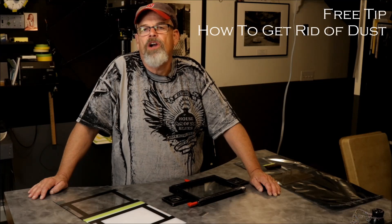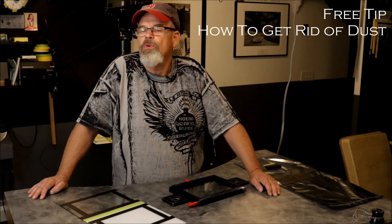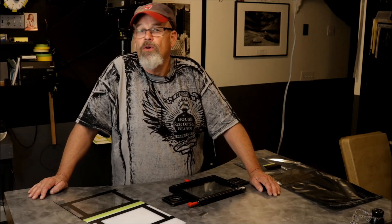Hi, I'm Steve Sherman. I'm here to share another little tip with you darkroom large film photographers. We're constantly battling dust on our film when we're enlarging it or contact printing it.